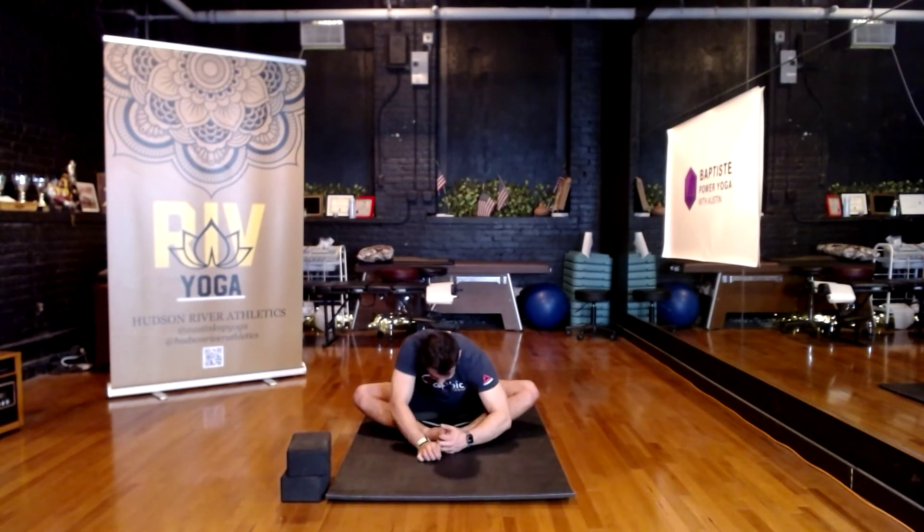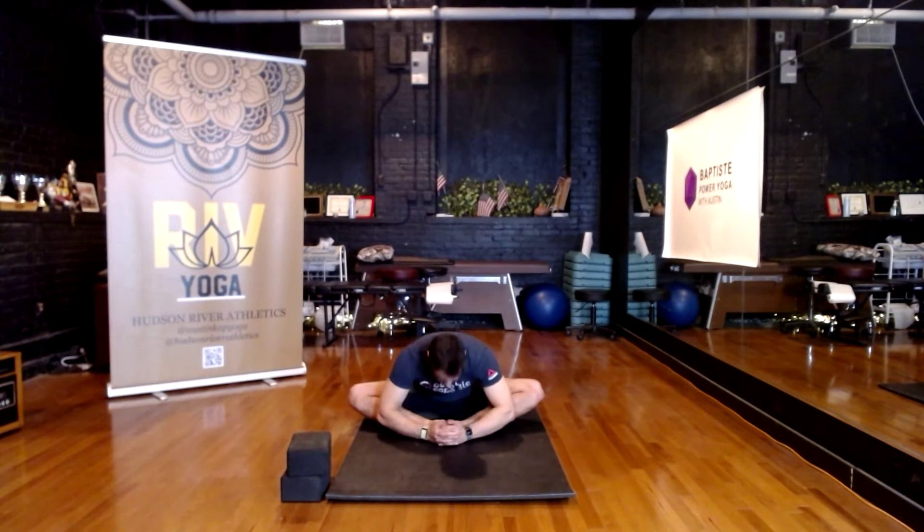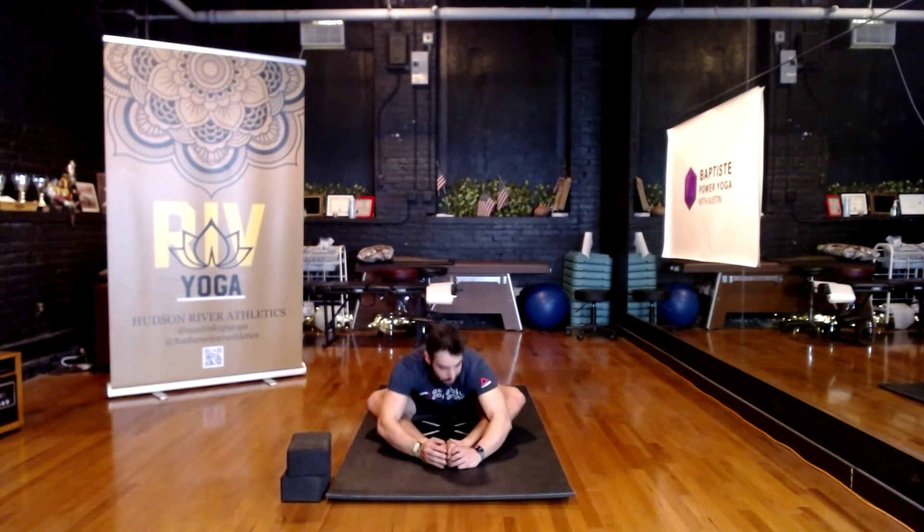If you want to deepen the stretch, take your heels in closer towards your groin — that's going to make it a tighter stretch. If you want to loosen the stretch up or back off a little bit, maybe extend the feet a little further forward and come down. Our aim is to relax as deeply as we can and breathe. Get connected to your breath — feel your breath, be aware of your breath, befriend your breath. It's always right here for us. This is medicine for the spine.